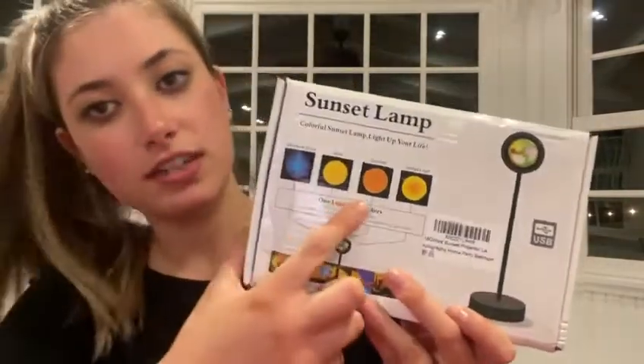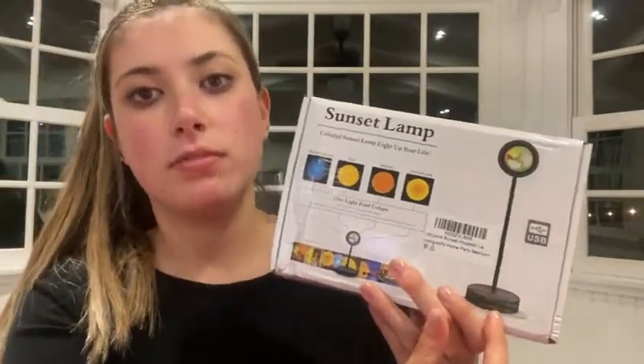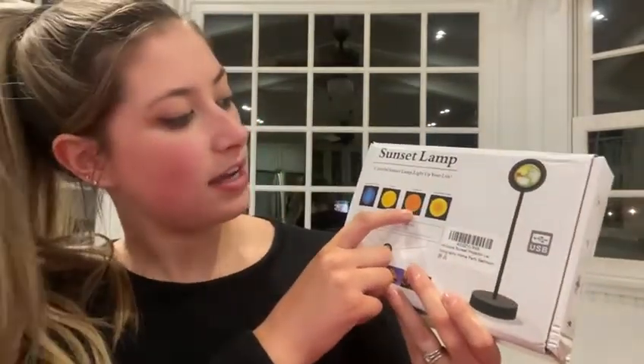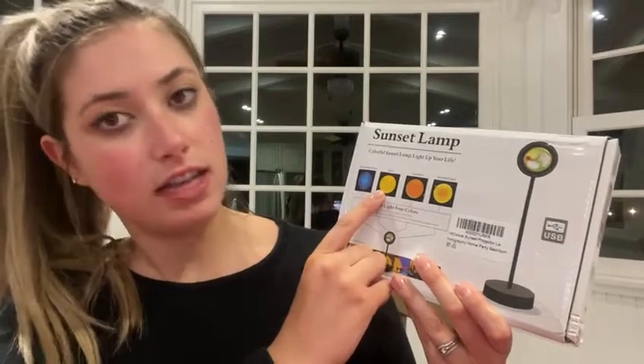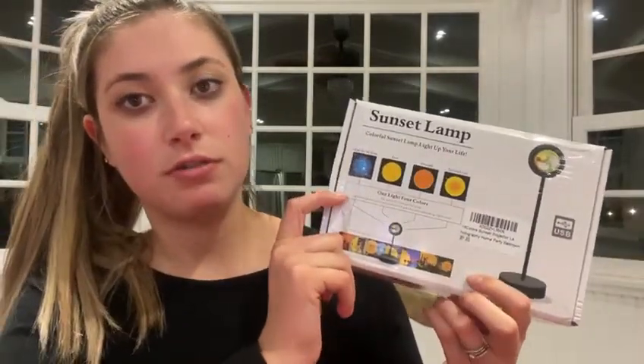On the front it shows the different settings that it has and a display of what it will look like. So it has sunset red, sunset, sun, and rainbow blue which I think would be really cool.